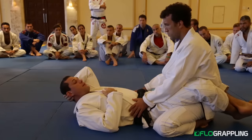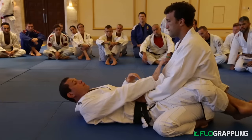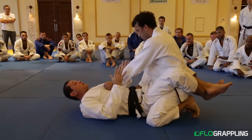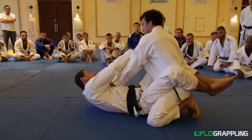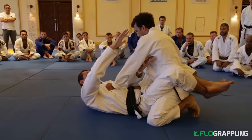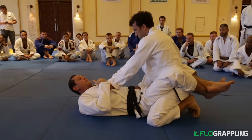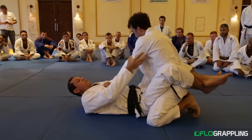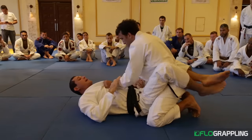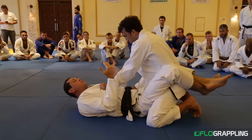Now let's talk about the actual fight in the closed guard. The person on top needs to defend himself. The only way he can do that is to keep his posture up, so he needs to keep a distance between us. If I want to attack him, I cannot do it as long as he's far away from me. If I want to go for the neck, everything is too far. If I want to attack the arm, I have to bring my whole body very high up his shoulder, step the leg in, and attack. So the bigger the space between us, the more he'll be able to defend himself. Before I attack, I want the person closer to me — when he's closer, now I can attack everything: the neck, arm locks, triangles. Most of my attacks come when the person is closer.